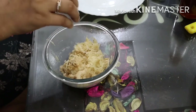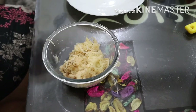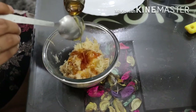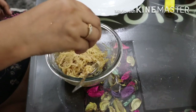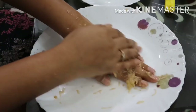Now for the second step, which is the scrub, I'm taking the grated potato in a bowl and adding 1 tbsp of honey to it, and also squeezing half a lemon in it. Now mix it well.